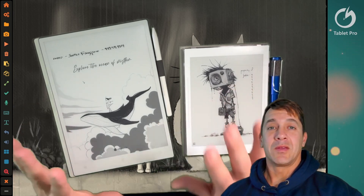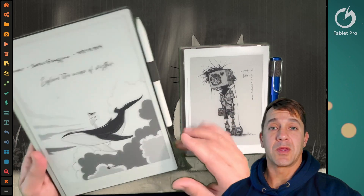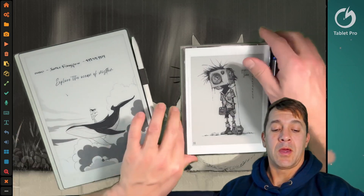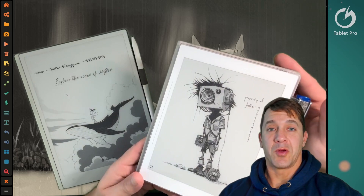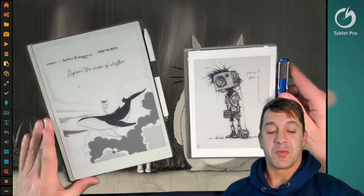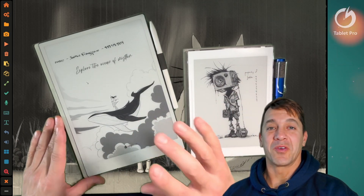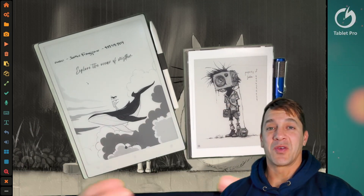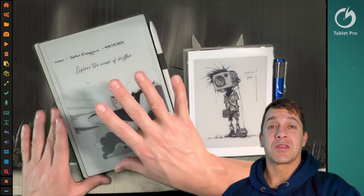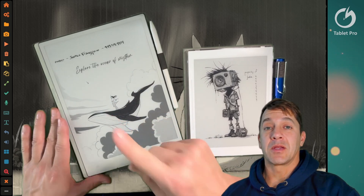Hi, this is Justice with Tablet Pro. In this video I want to go over fairly quickly the differences between the VWoods AI Paper and the SuperNote Nomad. This one is super fun, and this one is super practical for note-taking. That is the quick 15-second overview — really nice for sketching and for writing. For drawing, it is not my top choice.